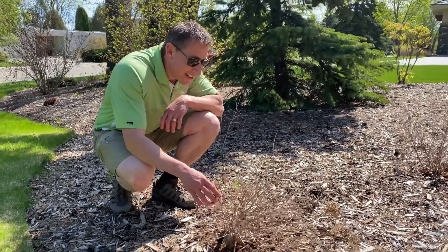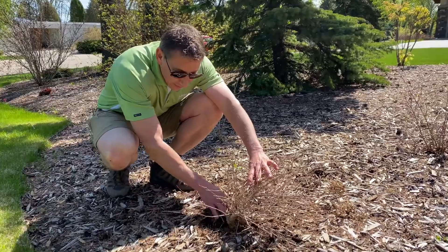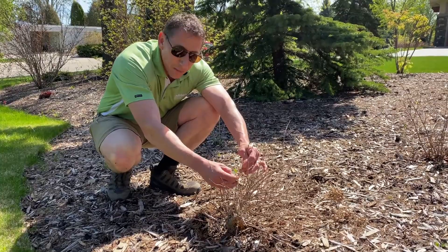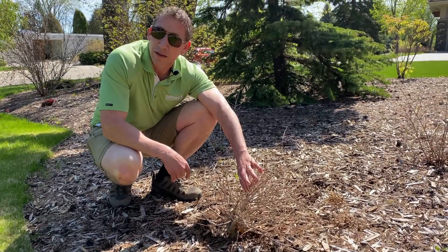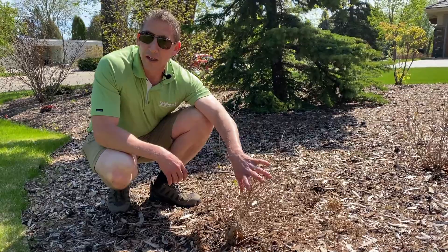This is a hydrangea and there is absolutely very little life — nothing coming out on the branches. It still is green underneath the bark, but by May 27th it should be leafing out a little bit, and it isn't, so we would mark this for replacement.